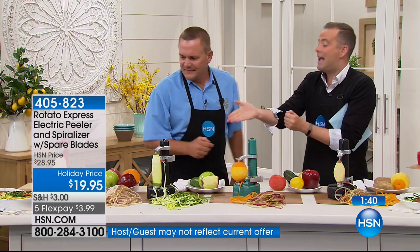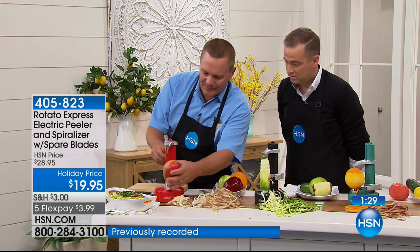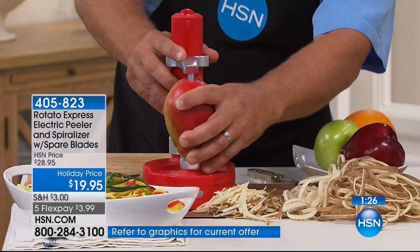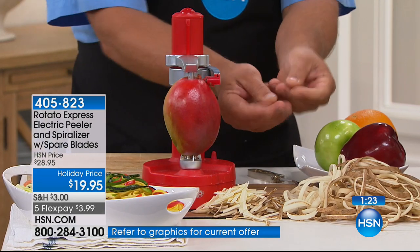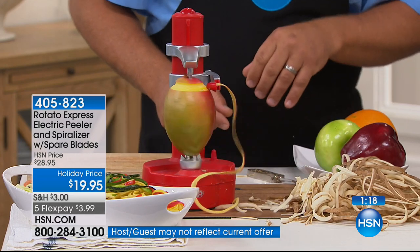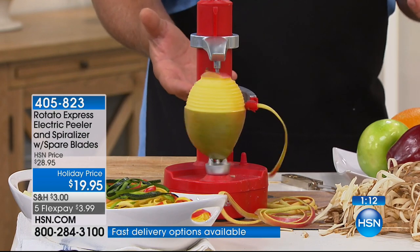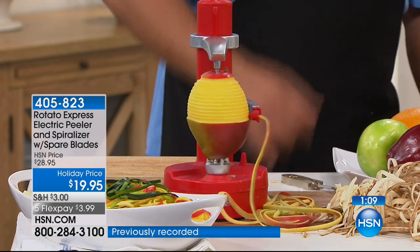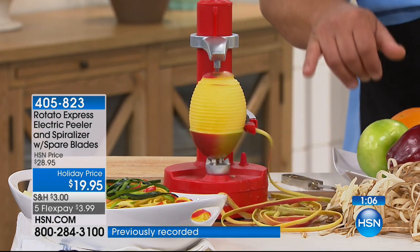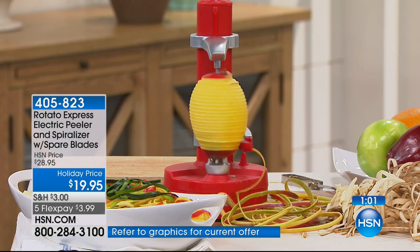Every single item tonight will be low priced with really great gadgety solutions — things to make life easy. It's so simple to use. Whether you're doing potatoes for hash browns, bird's nest potato soup, or if you want to peel a mango — if you've ever tried to peel a mango by hand, you know how it's almost like a tree sap situation. Just put it in the machine, let the Rotato take care of it. It'll do everything from that to apples, kiwi fruits, oranges, lemon, lime, tangerine.